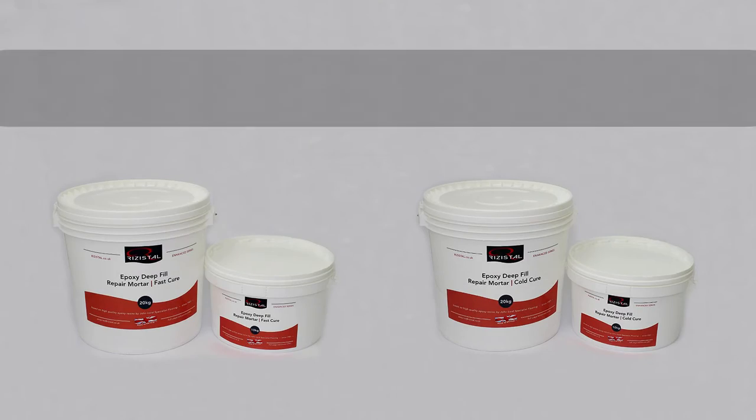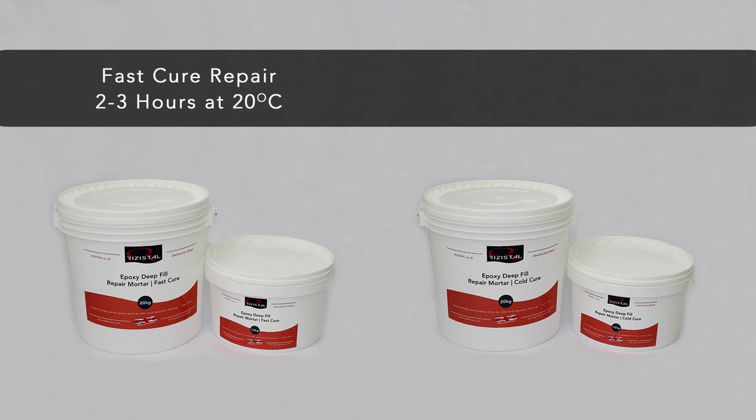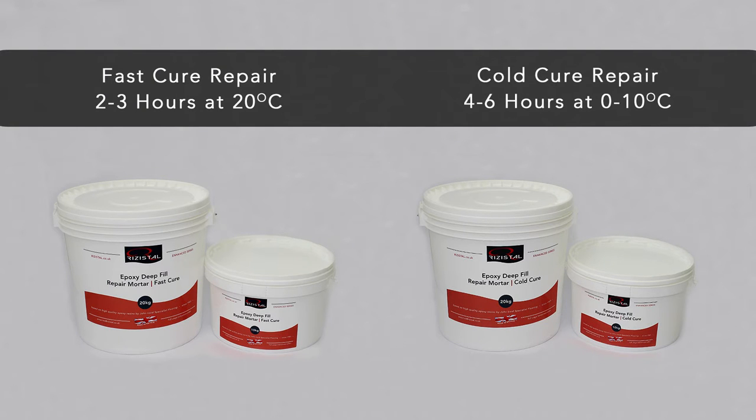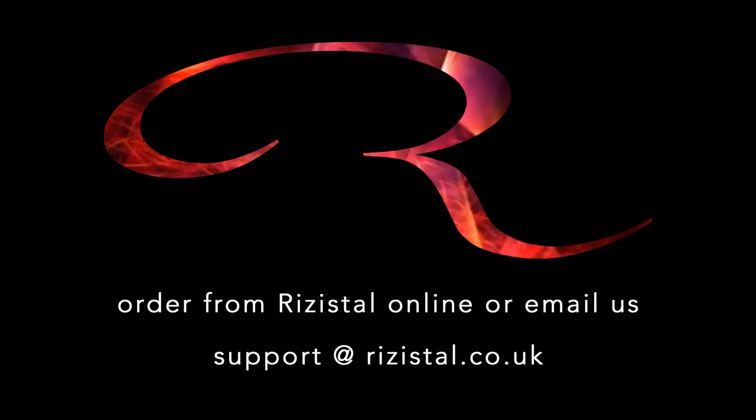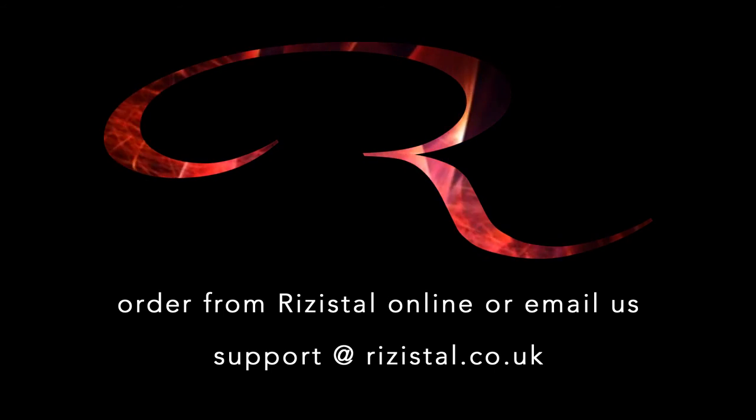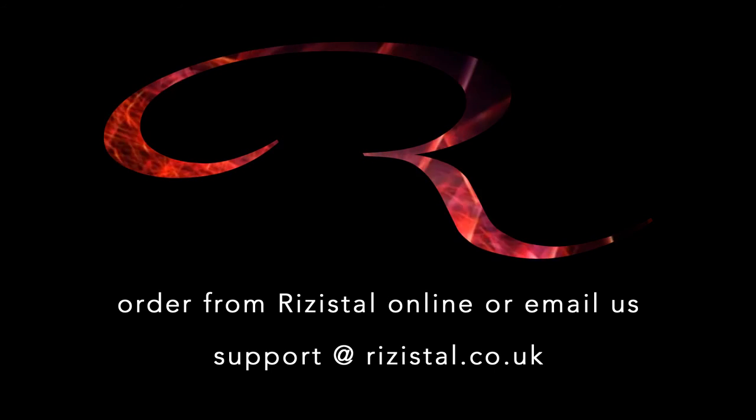As part of the deep fill repair mortar range, we also offer a fast cure mortar for quick installation times and a cold cure mortar for working in temperatures between 0 and 10 degrees Celsius. For product advice and guidance, you can download the technical data sheet or drop us an email. Order from Resistol Online — we look forward to hearing from you.